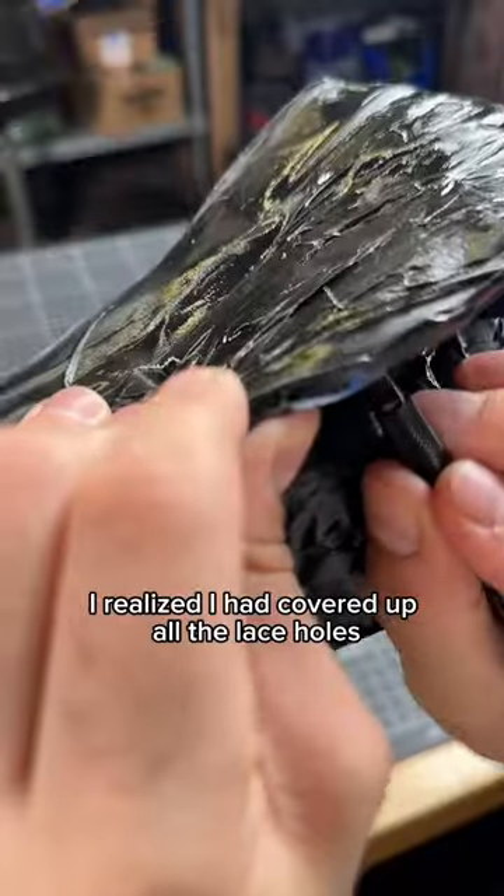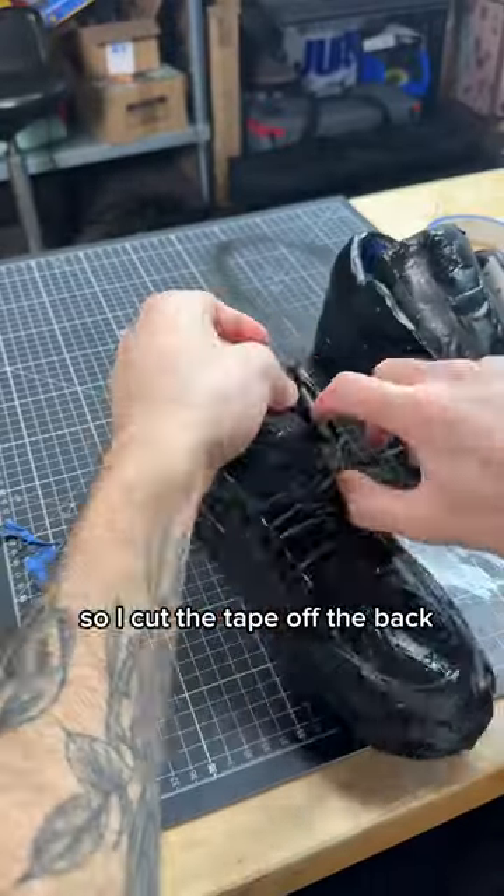It was at this point I realized I had covered up all the lace holes, so I cut the tape off the back, poked a hole through, and put some nice dress laces on them.